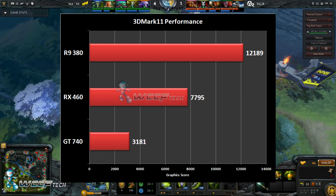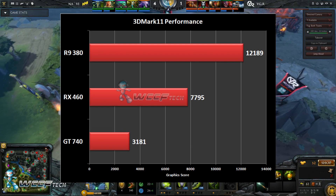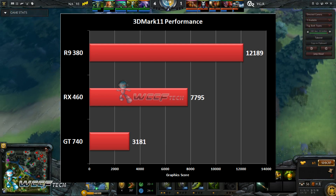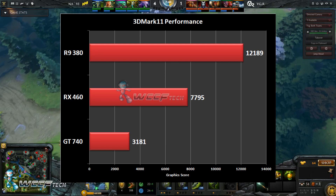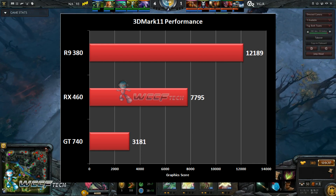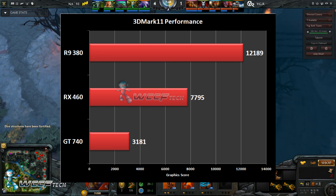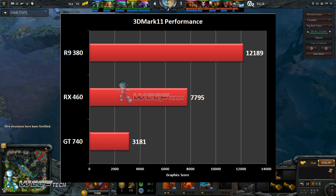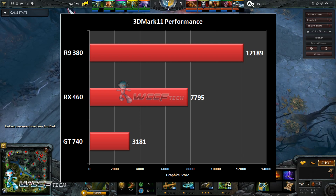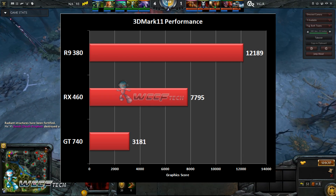To put that in comparison, the closest AMD card in this stack is the R9 380, which scores quite a bit more at 12,189. Looking below it, an Nvidia GT 740 — which is roughly around the close-to-$100 price point the RX 460 is going to come in at — lands at 3,181 on the graphics score.